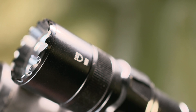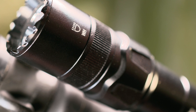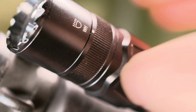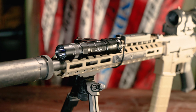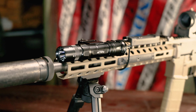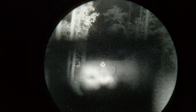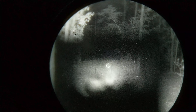Even though the Olight Odin IR is an IR illuminating flashlight, it also has a visible light setting. When in that visible light setting, the Odin IR's emitter produces 1,000 lumens powered by a rechargeable 5,000 milliamp-hour 21700 battery. The unit charges via a magnetic USB cable. That 1,000 lumens is pretty decent — excellent for outdoors, though a little bit overkill indoors, but still serviceable.